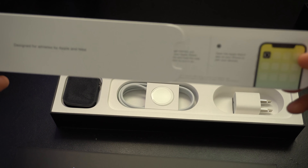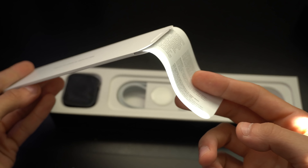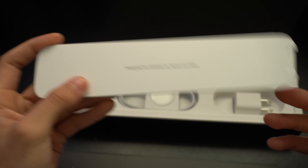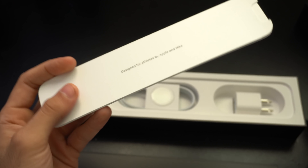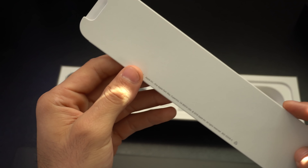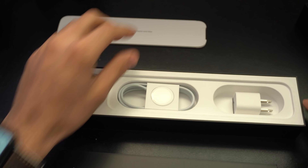Next to it is our manual and instruction guide. No Apple stickers, unfortunately. This used to be thrown in for free at no cost, and I'm still really upset they took this away. It used to be like their iconic signature — one of the main things that separated Apple from everybody else.